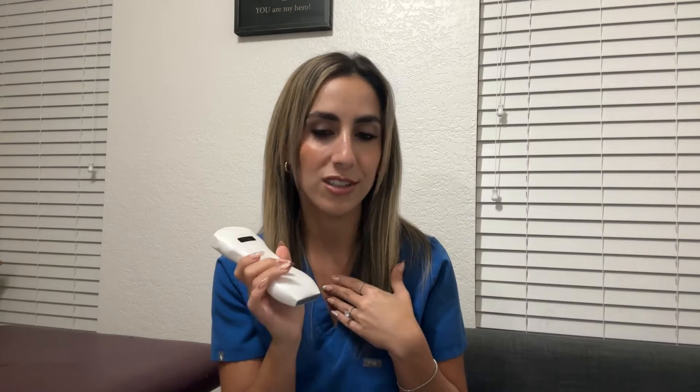I'm going to list all the types of exams that you can perform with this probe. As a general and vascular tech, you can do literally anything with this probe — obstetrics, gynecology, kidneys, abdomen, vascular, breast, thyroid. The list goes on. Even cardiac.